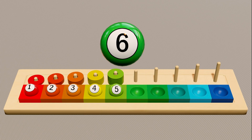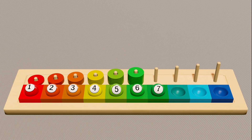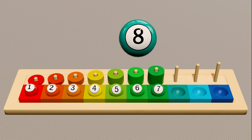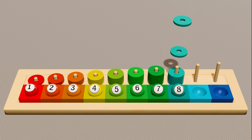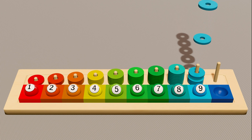Here is the green ball with number six. Now count the ring: one, two, three, four, five, six. Here is the green ball with number seven. Here is the green-cyan ball with number eight. Now count the ring: one, two, three, four, five, six, seven, eight.